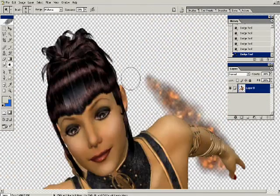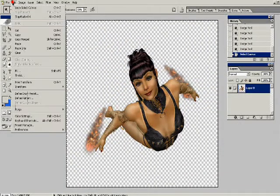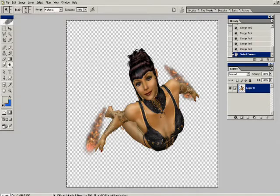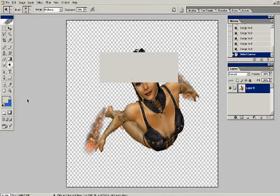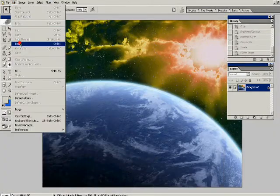I also just realized I said I rendered in Photoshop — I did not. I rendered in Poser. Our lovely figure is on a transparent background saved as a PNG file, not JPEG, but a PNG.